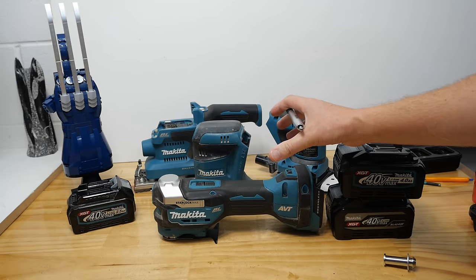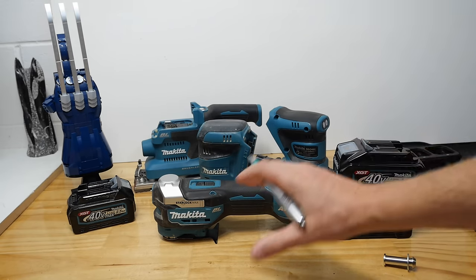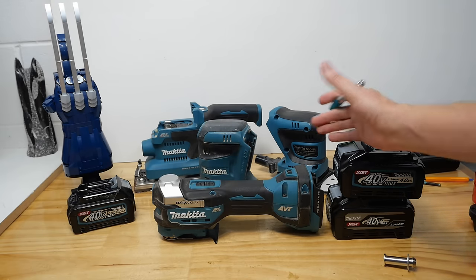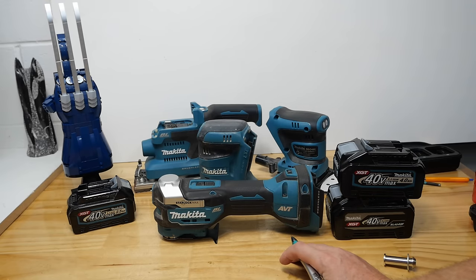If you want long run time on a sander, you don't want to be putting an 8 amp hour battery on there because it's basically the same size as the whole sander — the weight's not very comfortable, particularly if you're sanding above your head, or a wall, or underneath something. Having the battery off the tool might be quite a good idea — you can have an 8 amp hour hooked up to it and you'll probably get a few hours out of it. We'll have to wait and see.